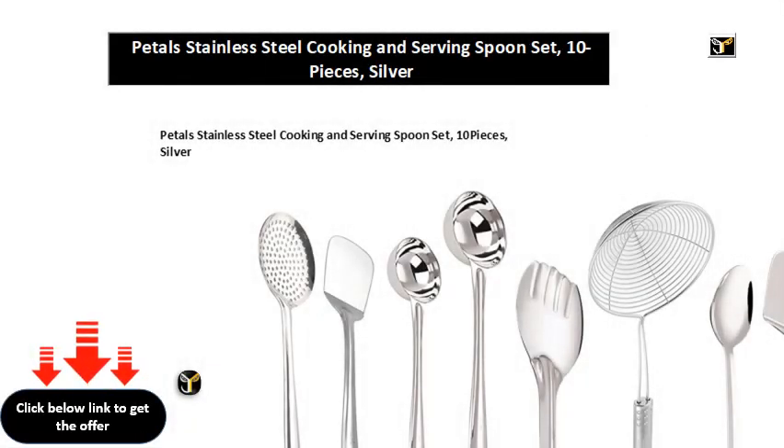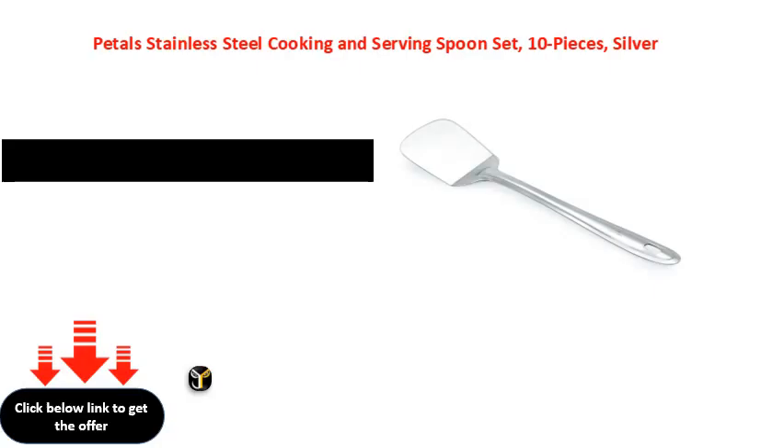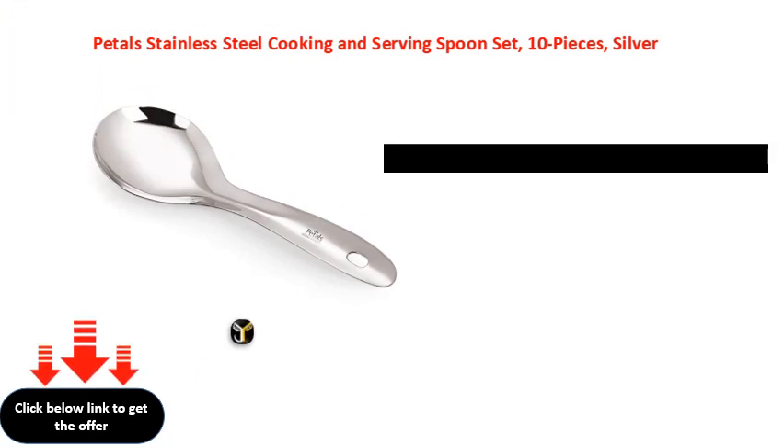Petals stainless steel cooking and serving spoon set, 10 pieces, silver. Lean in the spoon with silver, bearing in the pan well.